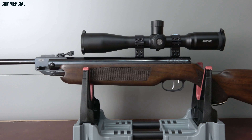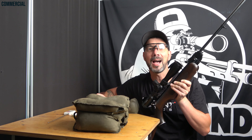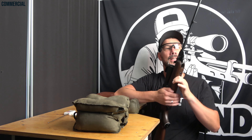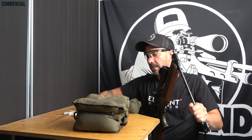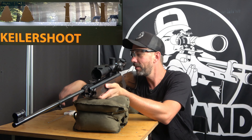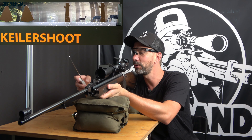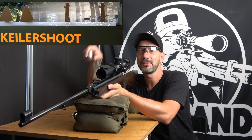The HW35E was the first air gun I ever bought in my life, which was around eight years ago. It's the first gun I showed in a video, and I just ordered a new one which is still the same as my first one. Today I want to shoot at the Keiler Shoot Pro with it, to simply entertain you while talking a bit about the gun.